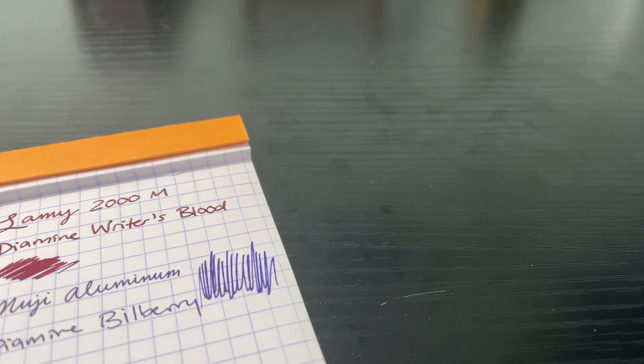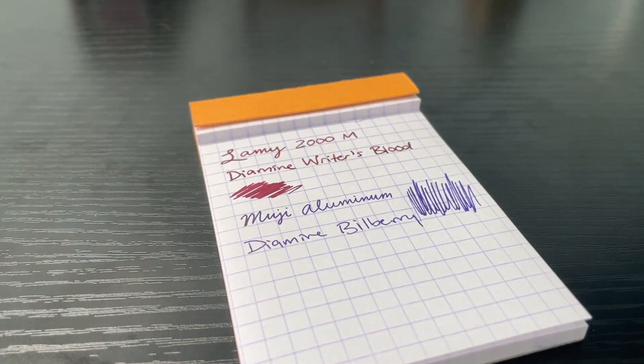That's about all there is to the ink. If you guys have any questions, let me know, and I'll catch you guys in the next one. Thanks for watching.